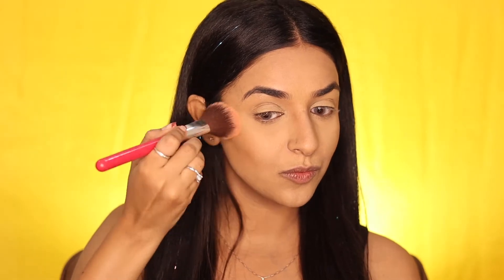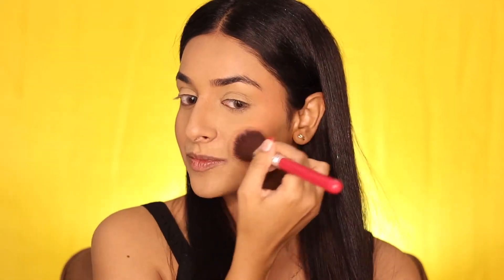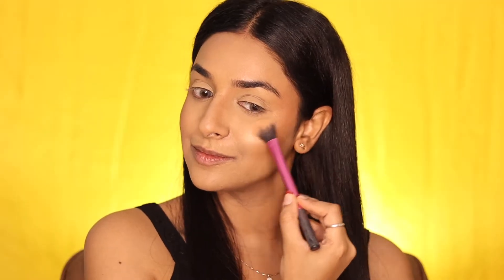Now applying a coral blush on the cheeks, taking it upward to give an uplifted look. At this stage we are setting down the base with the help of a makeup fixer.